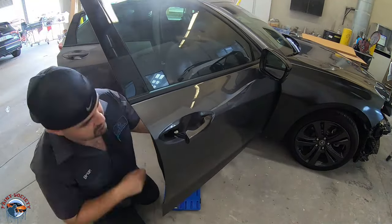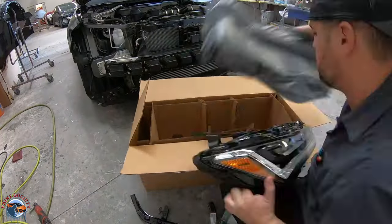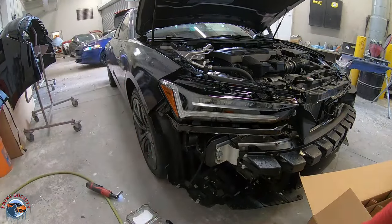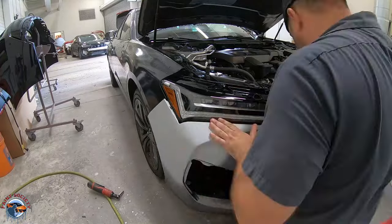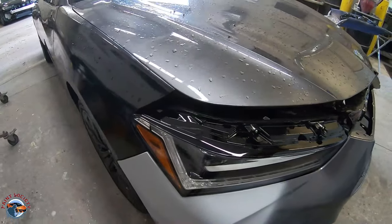We'll de-trim the door because we're going to be doing a blend on the door, because no color will ever match if we panel paint it. We have our new headlight and we're going to do a test fit on that, make sure everything lines up. These are crucial areas between the fender, the bumper, and the headlight, so we want to make sure everything has a nice, good-looking gap.